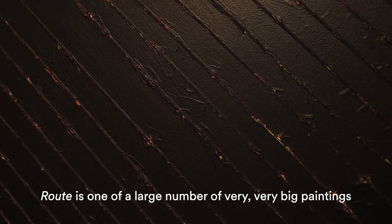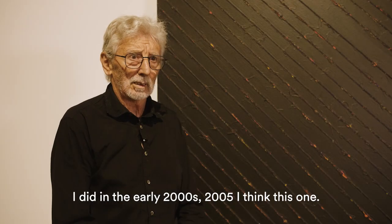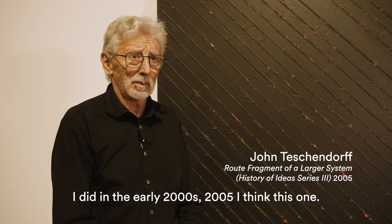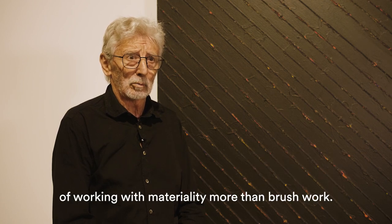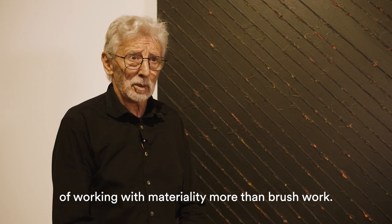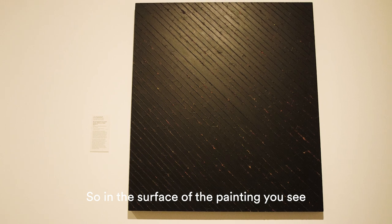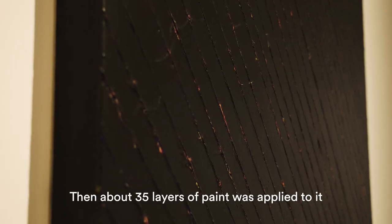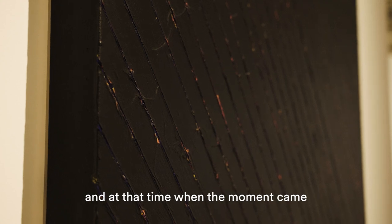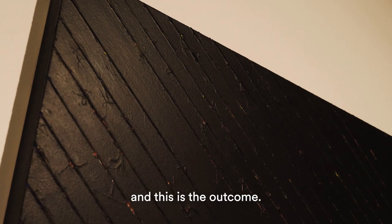The Root is one of a large number of very big paintings I did in the early 2000s, 2005 I think this one, where I was testing ideas of working with materiality more than brushwork. In the surface of the painting you see a substrate that was stretched hay band or sisal, then about 35 layers of paint was applied to it, and at that time when the moment came we pulled the tape away and this is the outcome.